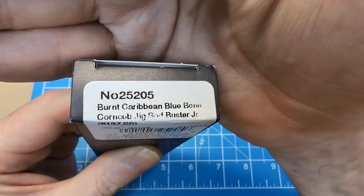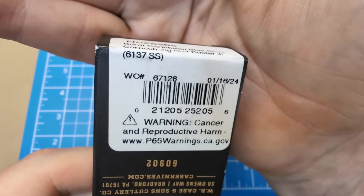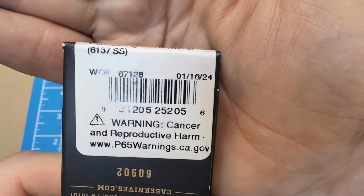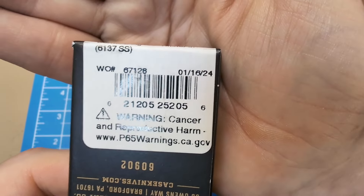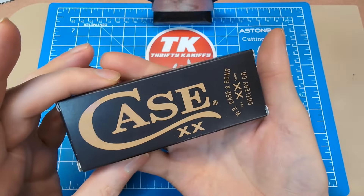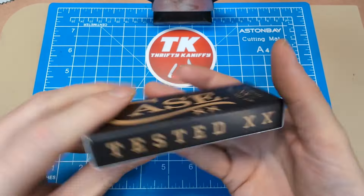We're looking at model number 25205. This is the Burnt Caribbean Blue Bone Corn Cob Jig Sod Buster Jr — just rolls off the tongue. 6137SS is your pattern number, and your born-on date is January 16th, 2024, so a very recent release, just over a month old.